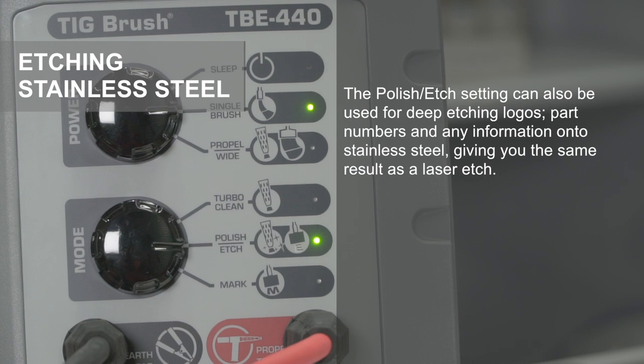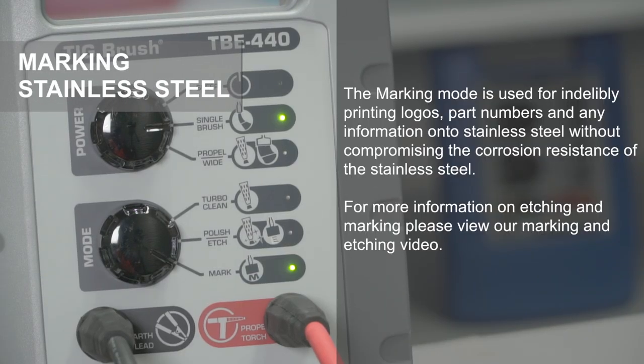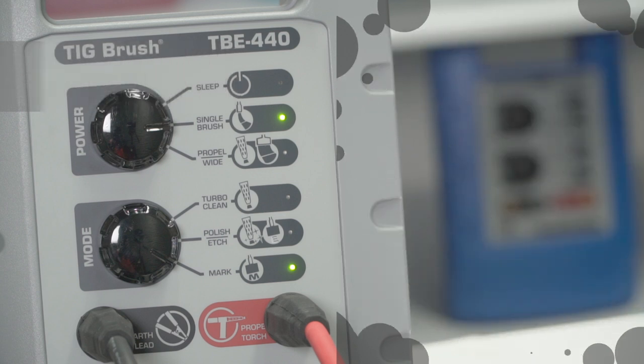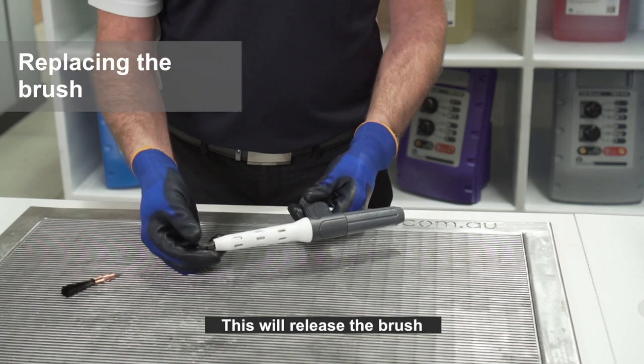The polish edge setting can also be used for deep etching logos, part numbers, and any information onto stainless steel, giving you the same result as a laser etch. The marking mode is used for indelibly printing logos, part numbers, and any information onto stainless steel without compromising its corrosion resistance. For more information on etching and marking, please view our marking and etching video.